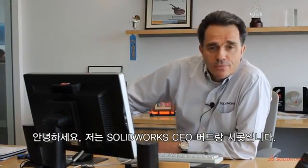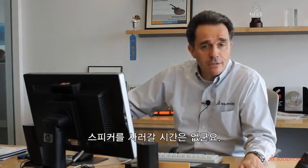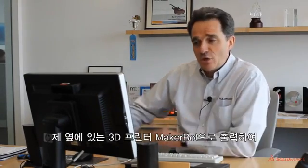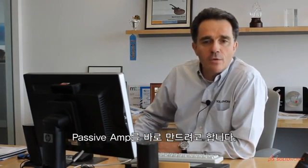Hi, I'm Bertrancico, the SOLIDWORKS CEO. The music on my earphone is not loud enough, so I have no time to go buy a speaker. So what I'm going to do, I'm going to design a passive amp in SOLIDWORKS 2015 on Windows 8 and print it right away on the 3D printer beside me on MakerBot.